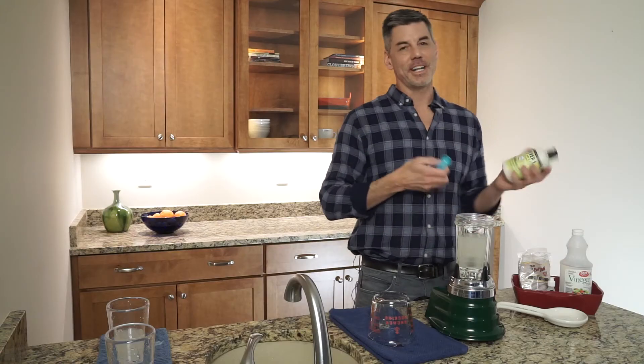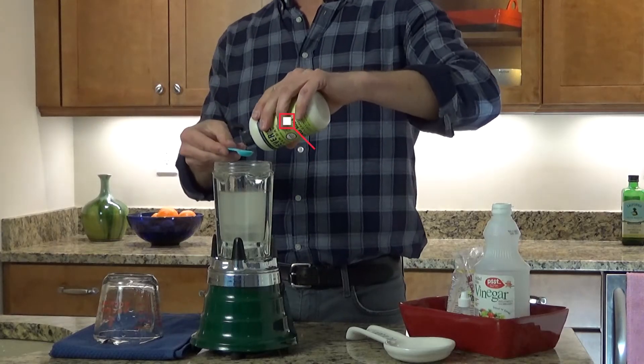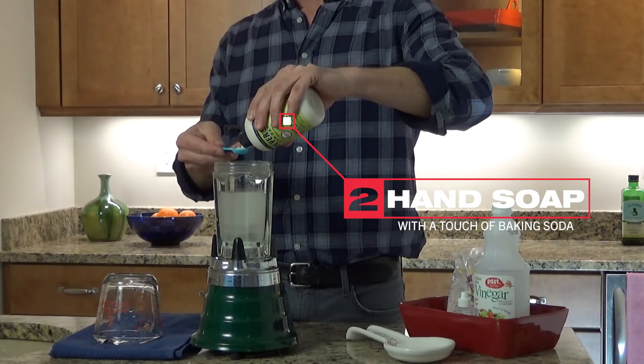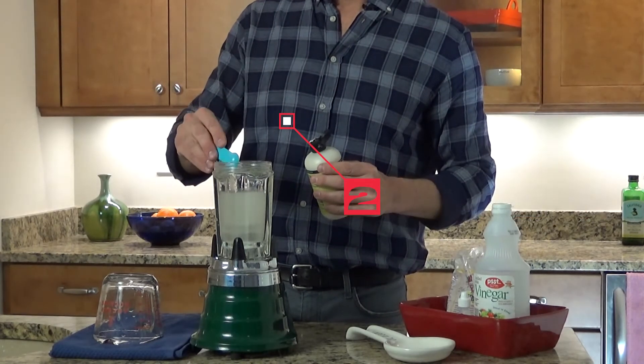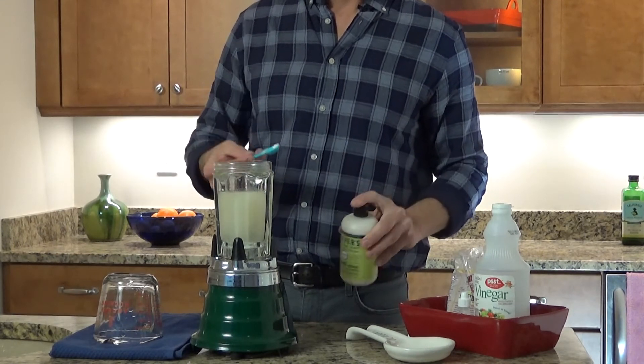My second ingredient is going to be the hand cleaner. It has some baking soda in it that's going to raise the pH a little bit. I'll add another half a teaspoon of this, and that's going to bump up the pH pretty quickly.